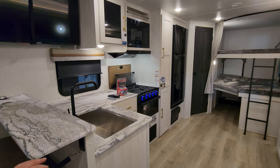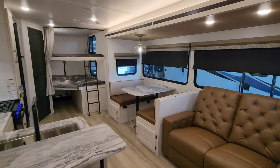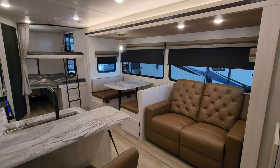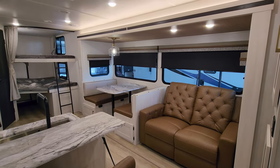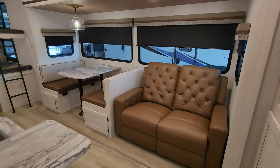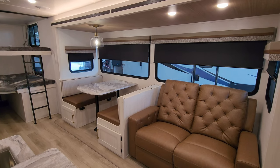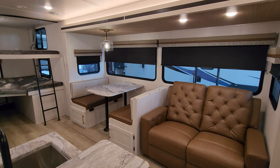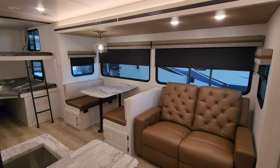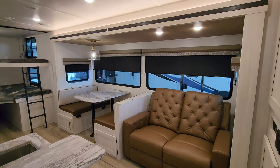We are up inside the brand new 2024 Surveyor Legend 276BHLE. First things up, we have a super slide system over here. It is a 12 volt electric slide system and it has a theater seat — a manual theater seat to flip back and recline. And then you have a traditional booth dinette. The booth dinette will go down and make into a bed, and it has two storage doors that swing open, allowing you to store stuff underneath as well. Big windows in that slide out area.